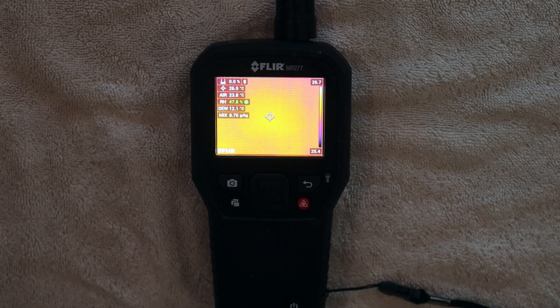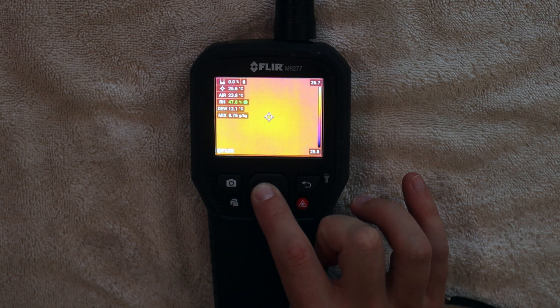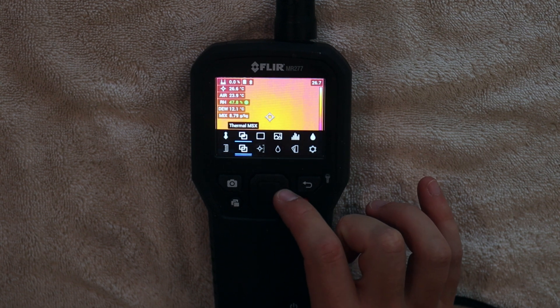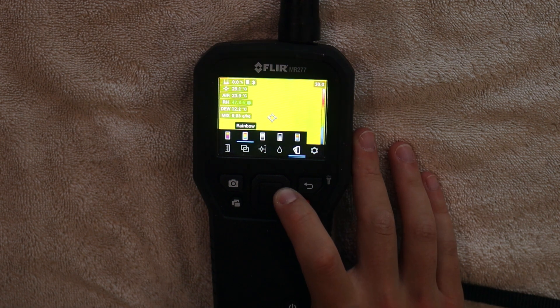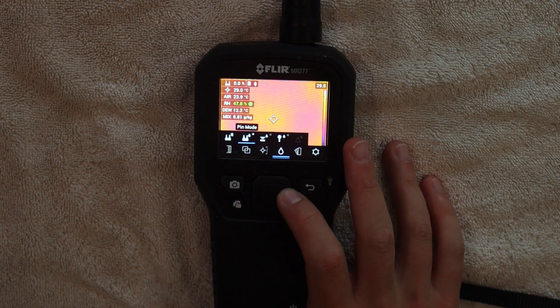With the device on, let's talk about some of the specifications. The device has FLIR's MSX imaging, which is multispectral dynamic imaging. The device also has different thermal image palettes, which include iron, rainbow, arctic, white hot, and black hot.